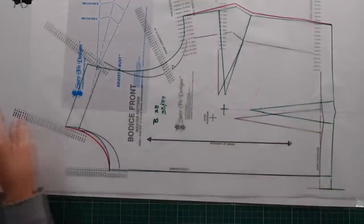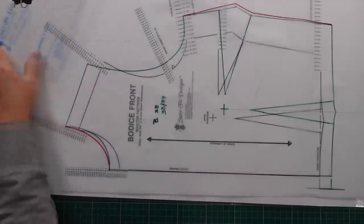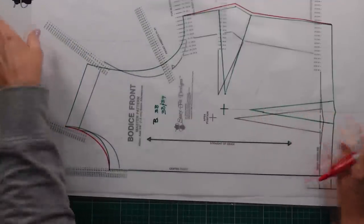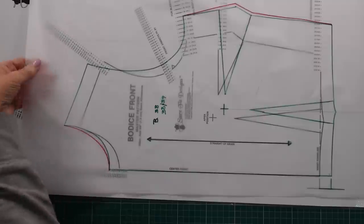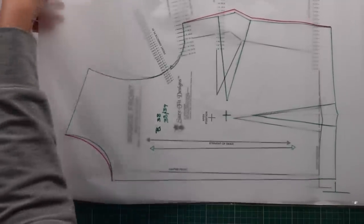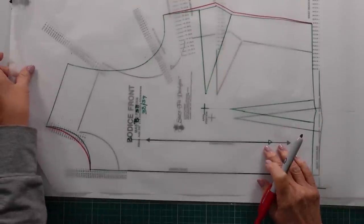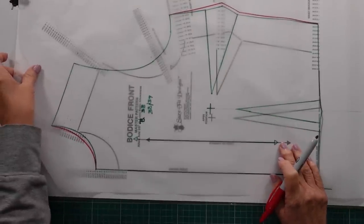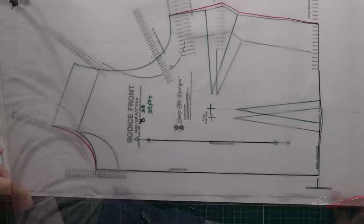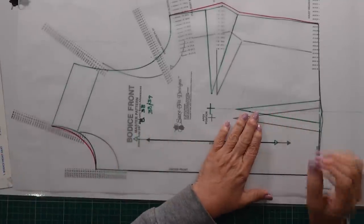The other thing we have to remember is that once we've measured from the middle of the shoulder down to where my waist measurement was, we have to make sure we are moving our pattern up. We stay on our grain line and move it up to the correct line.